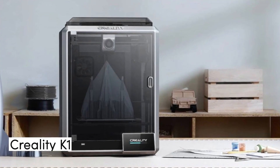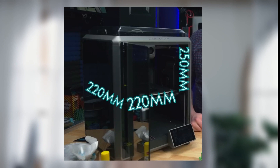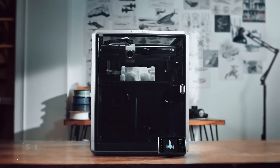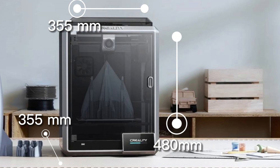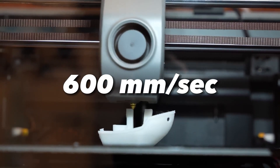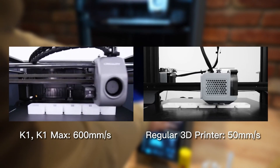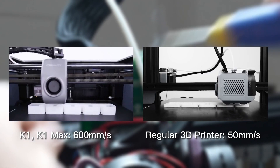Let's discuss the K1 first, then move on to the K1 Max. The Creality K1 offers a generous build volume of 220 by 220 by 250 millimeters, allowing you to print larger and more complex objects. The overall cabinet dimensions are 355 by 355 by 480 millimeters. The K1 can print at a top speed of 600 millimeters per second — to put that into context, a regular 3D printer has a print speed up to 50 millimeters per second, meaning the K1 is outperforming the average printer's speed up to 10 times faster.